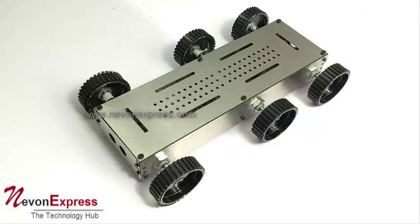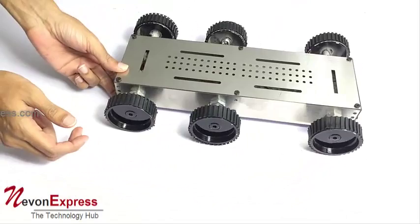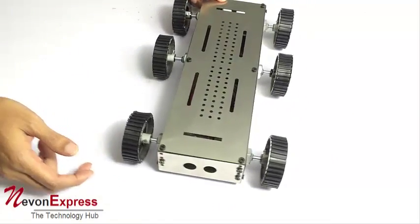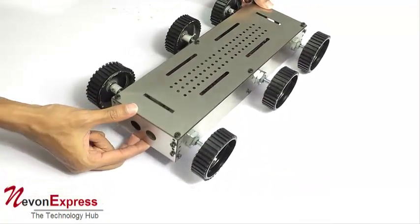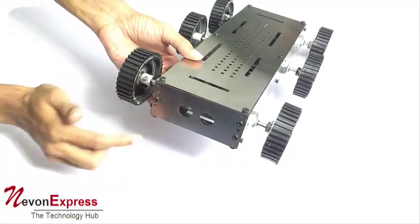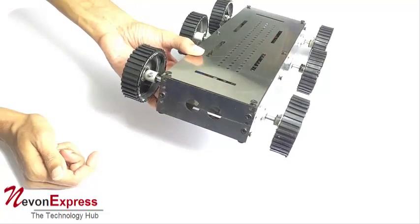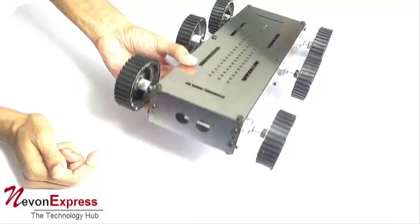This is a smart design chassis which can be used to develop your own robotic systems with your computer. These are the slots provided to add obstacle detection sensors or an ultrasonic sensor.